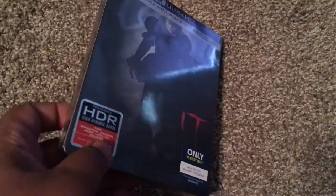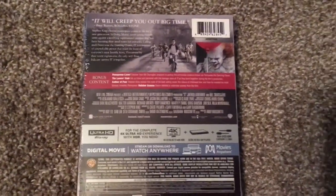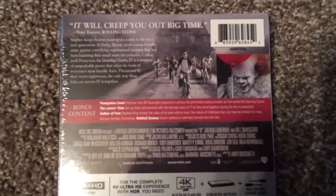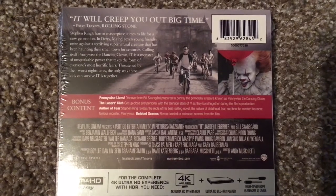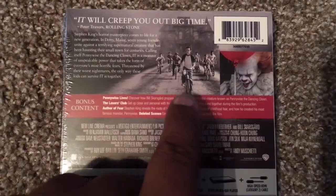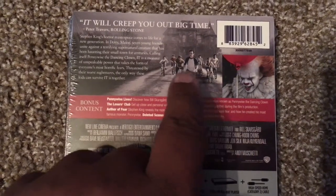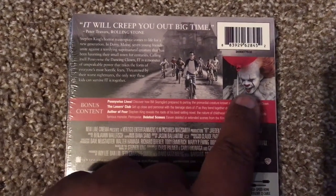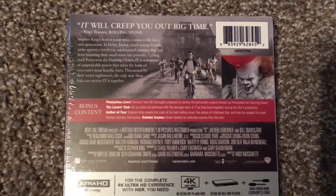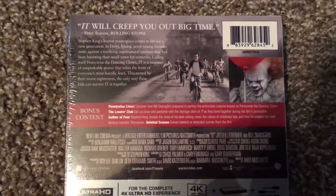Here's the front of the steelbook — nothing is embossed. Here is the spine. And here are a couple of stills: you have the Losers Club right here, including Jaden Lieberher, Sophia Lillis, and Finn Wolfhard is somewhere in there. And here you have Pennywise played by Bill Skarsgård with his red balloon. And there is a synopsis for the film — you can pause if you want to read it, even though most of you already know what it is about.